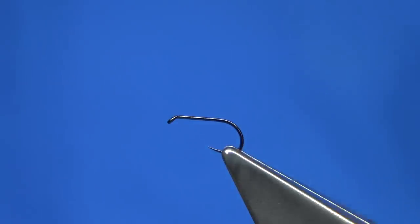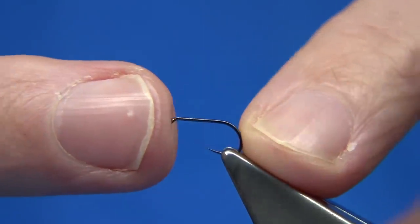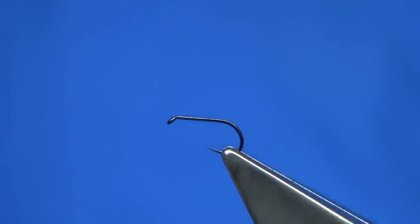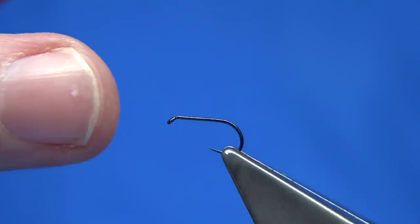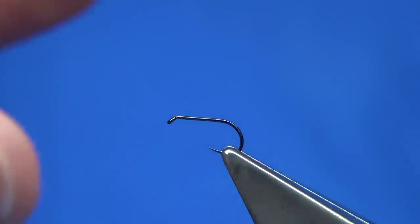Now, size. In the book it says 9mm to 12mm. This hook here is 10mm, so it's basically just in between — an ideal size. But I would probably tie it in the hook range of 16mm and 14mm. It's always good to have a slightly bigger fly, especially in rougher water or when it's windy.